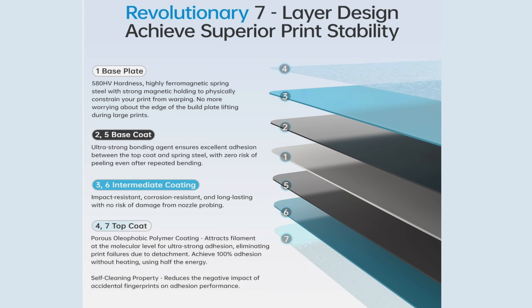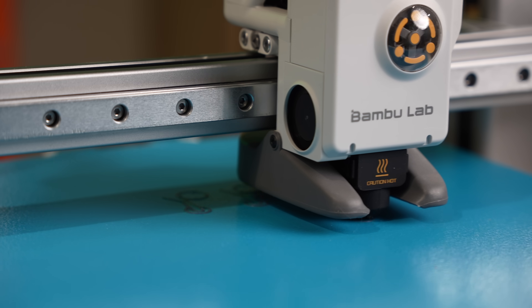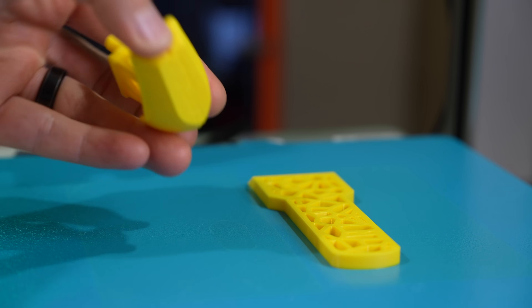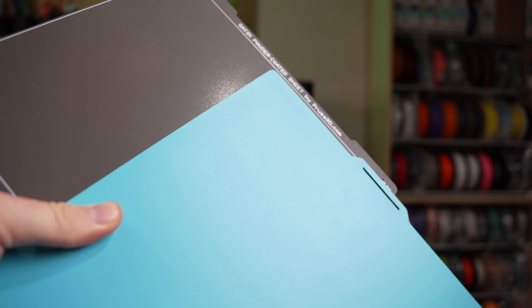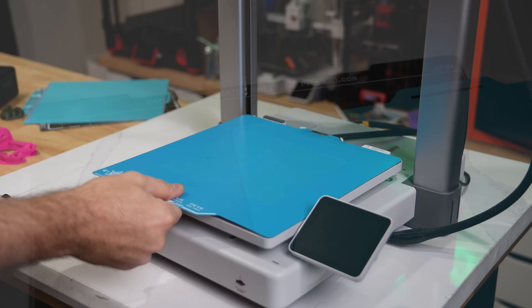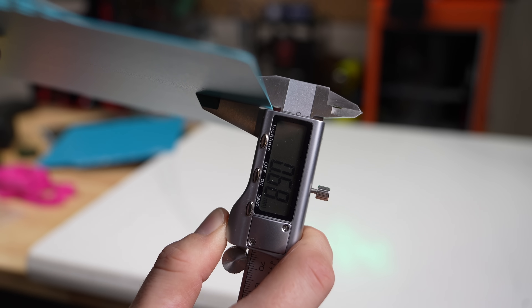The exploded view of the Pro Frostbite plate shows a spring steel center, a bonding agent base coat, followed by an impact-resistant and corrosion-resistant coat, and lastly the top coat. This top coat is described as a porous, oleophobic polymer coating that is supposed to attract the filament. Other than the obvious color differences, holding them feels a lot like a powder-coated PEI plate — this is even more true for Frostbite, as it has a very similar texture. Glacier still has a subtle texture but reminds me more of the satin sheets that Prusa offers. These plates are dual-sided, and while I thought Frostbite was a fair bit thicker, I measured it at 0.8 millimeters and Glacier at 0.7, so fairly similar.